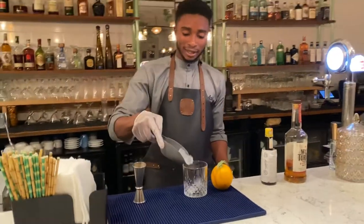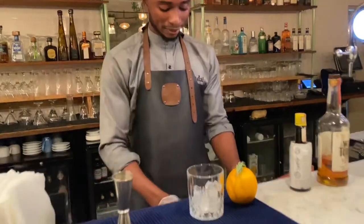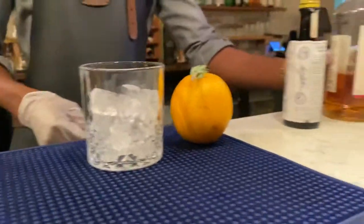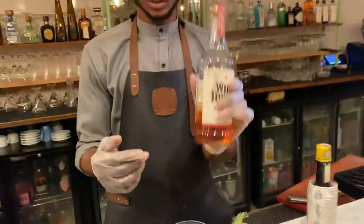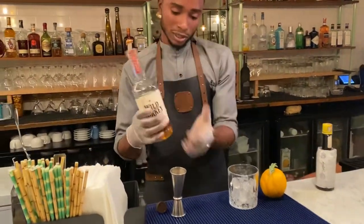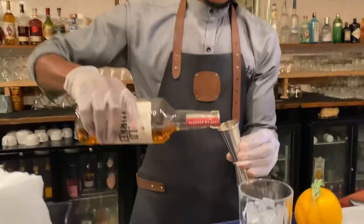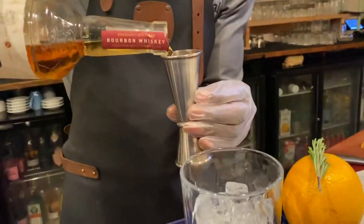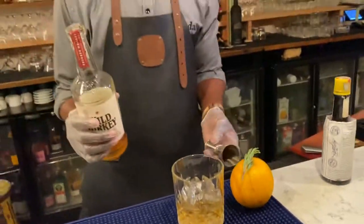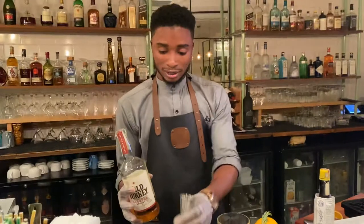First, put a little ice in the glass. Then we take the spirit — the whiskey you're going to use. You can use any whiskey; I just chose this one because I like it. We're going with a double shot of whiskey, but if you want it strong you can do a triple.